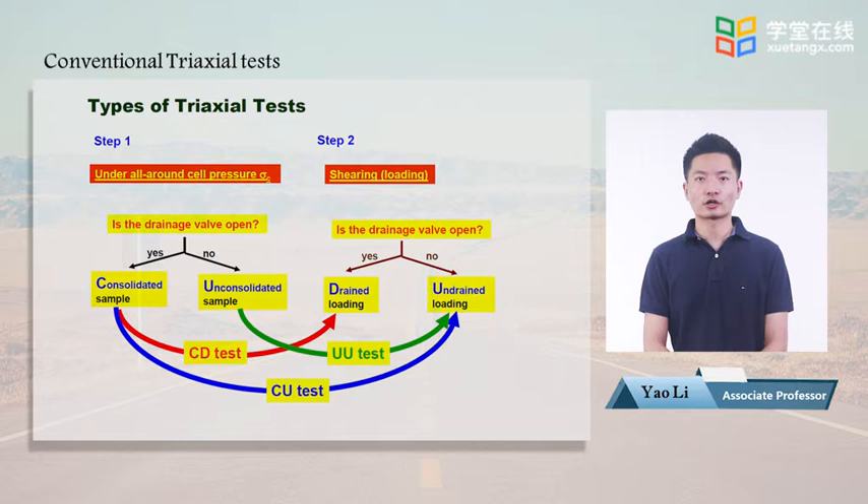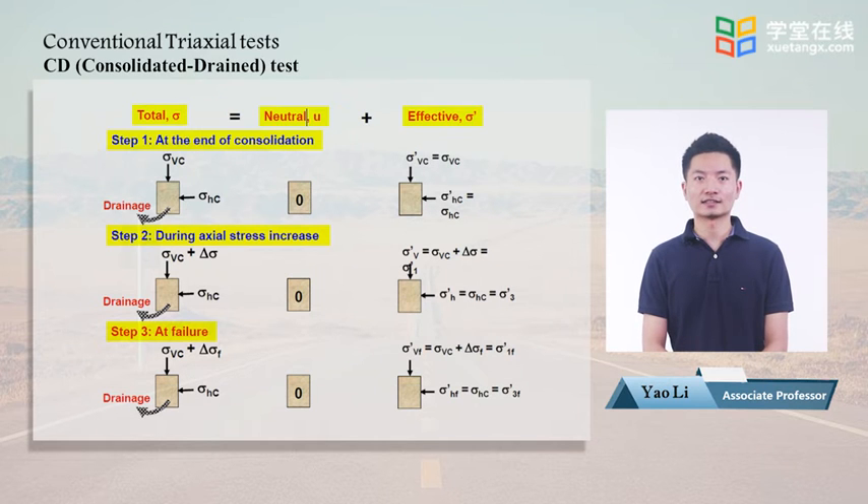As shown in the figure, according to the consolidation condition in step 1 and drainage condition in step 2, we have the CD test (consolidated drained triaxial test), the CU test (consolidated undrained test), and the UU test (unconsolidated undrained test). Now let's have a look at the CD test.